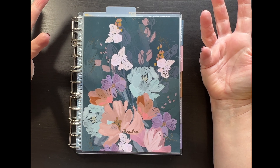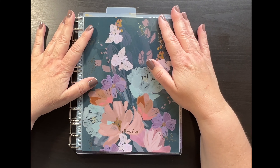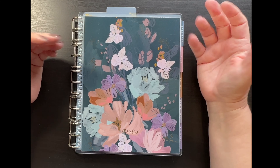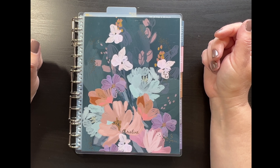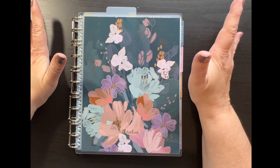Have you ever received an Erin Condren Life Planner and wished it was smaller? Wished you could customize it, take pages in and out, make it your own? I've come up with a solution.